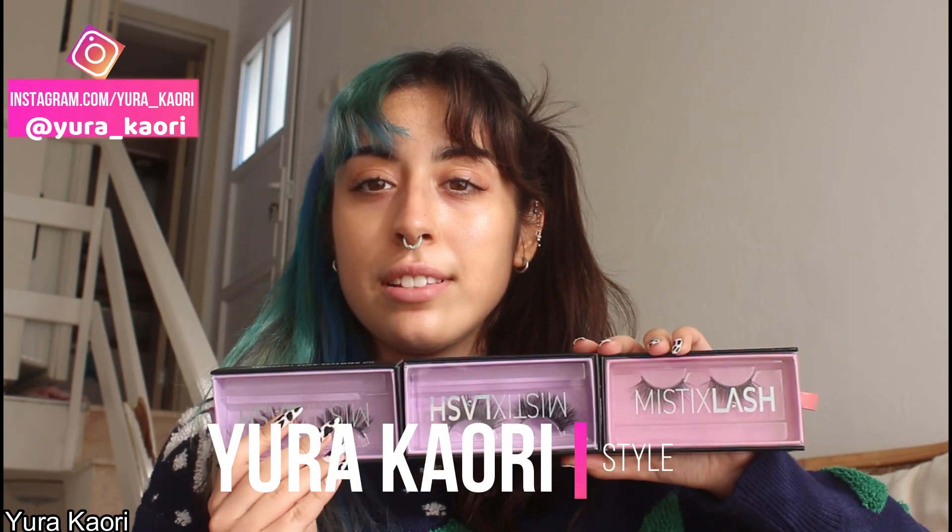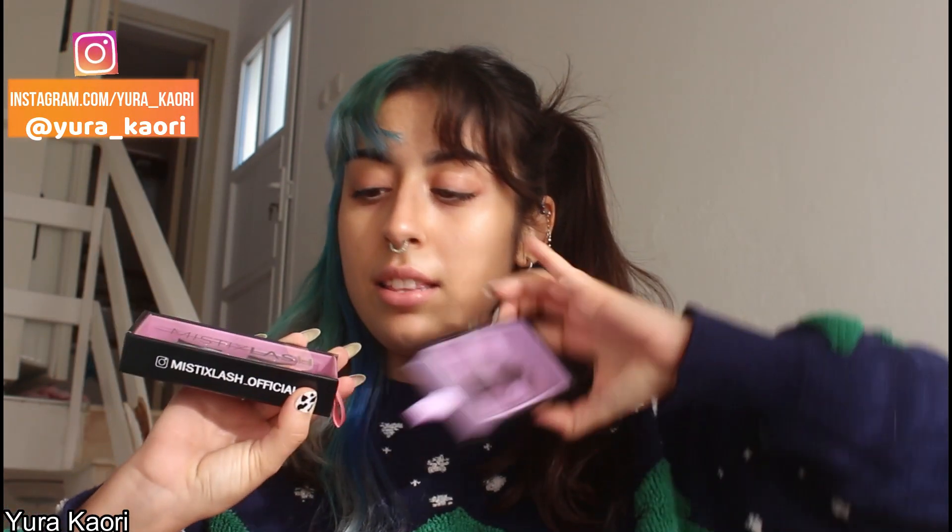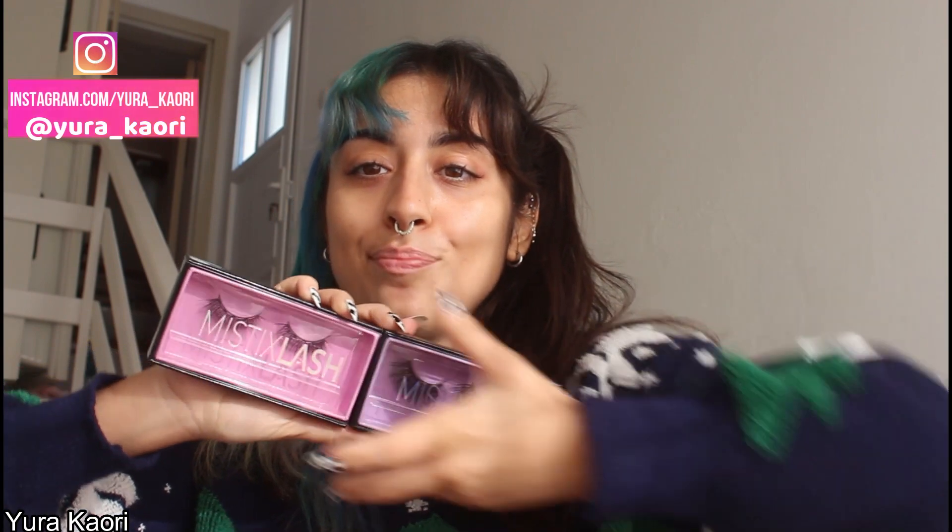So they gave me three lashes. But these two ones — oh my god — these two ones are new guys in the Mystic Lash family. Let's try them.